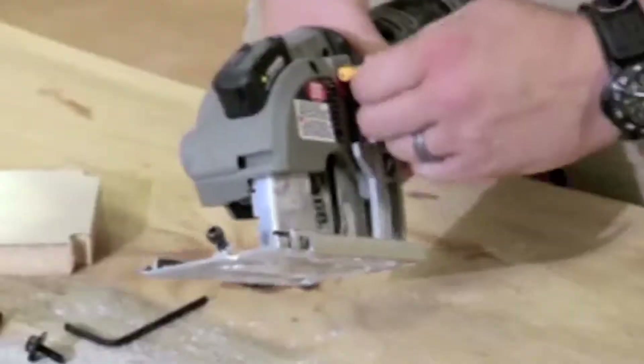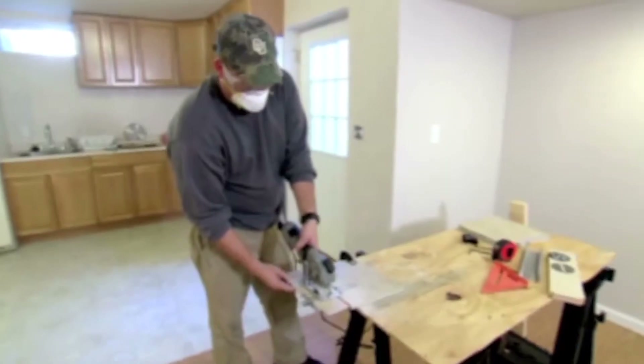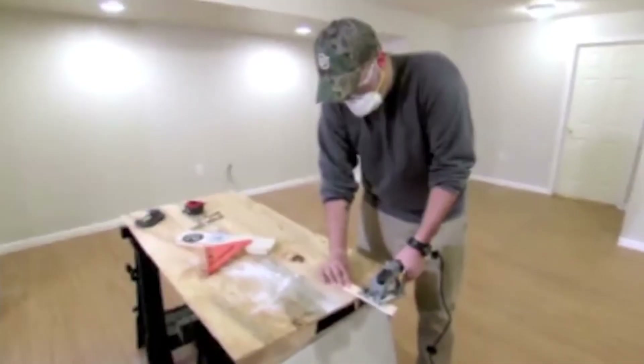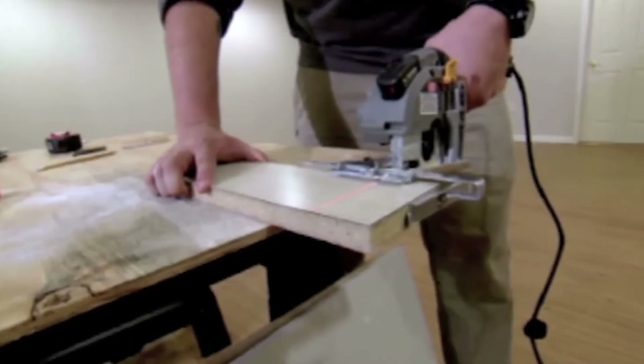Here's a saw that has speed as its middle name. The VersaCut by Rockwell lets you change blades one-handed. I like the interchangeable blades the most — I like that I can cut any type of material and just change out the saw blade in a matter of seconds.